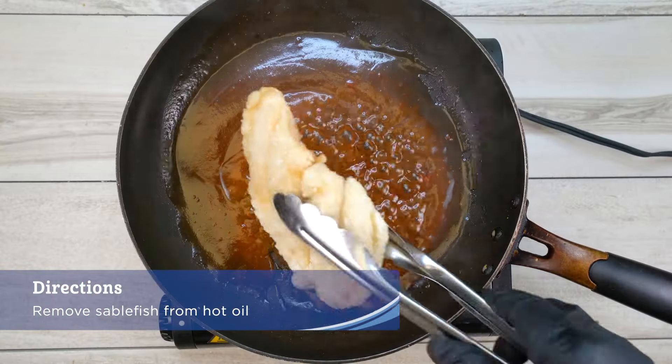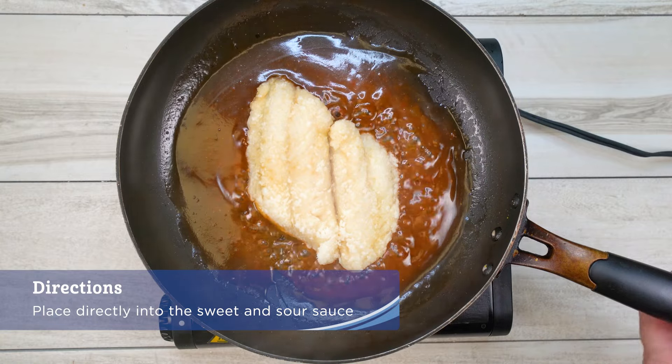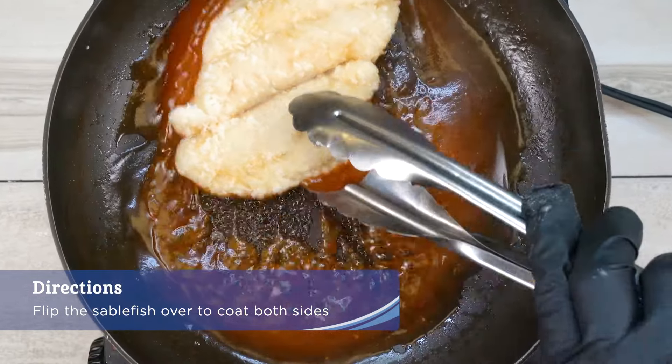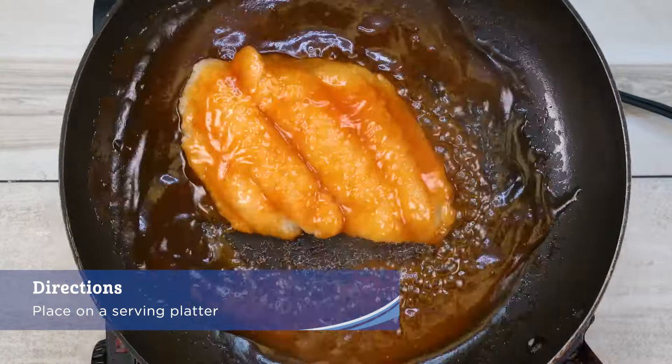When the sablefish is done frying, remove it from the hot oil and place it directly into the sweet and sour sauce. Flip the sablefish over to coat both sides of the deep-fried fillet and place on a serving plate.